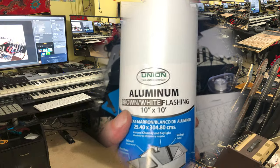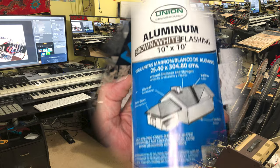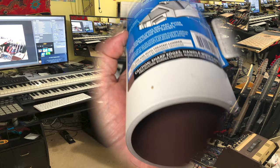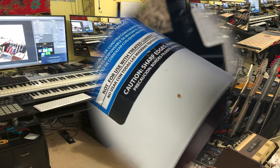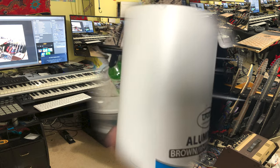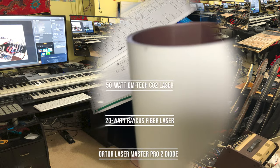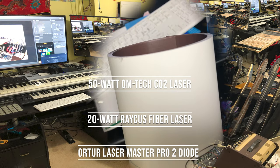Today here at Laser Fractals, I'm looking at this aluminum brown and white flashing. This is aluminum — brown on the inside, white on the outside. I'm not even sure which laser I'm going to use it on. I think either one will probably work, which is great.